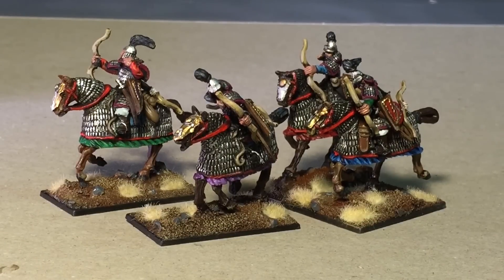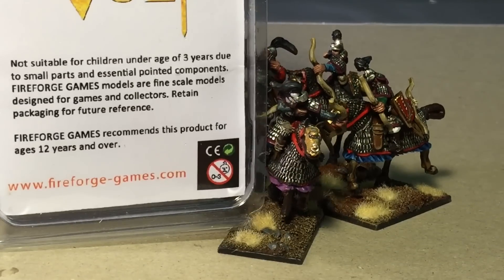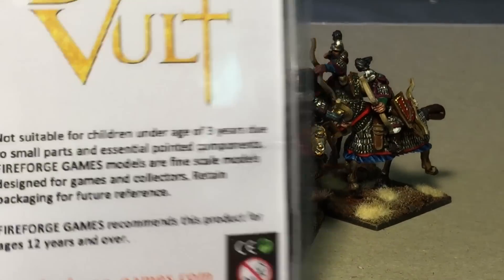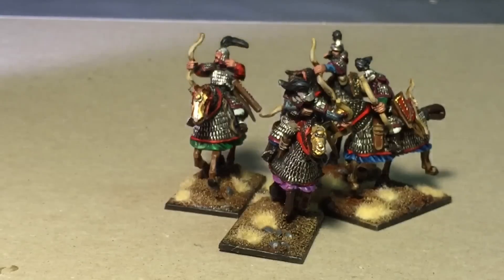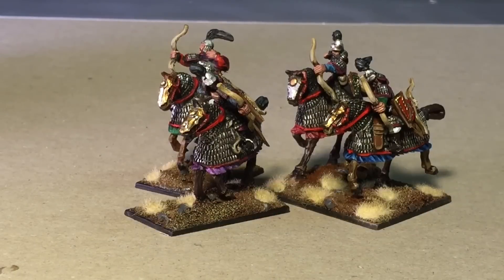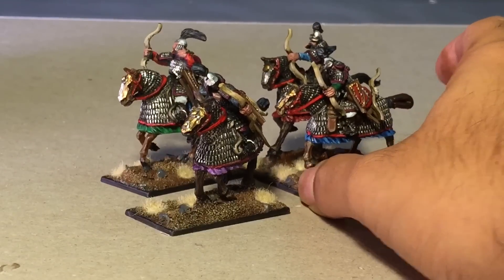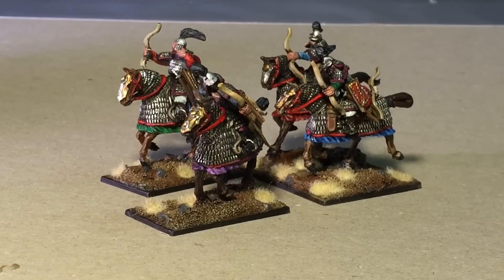If this video made you interested in looking at these models, I highly suggest you check out Fireforge Games' website at fireforge-games.com. The game system is called Deus Vault. They have a bunch of different armies already on sale and some really cool looking ones in the works. I highly support historical wargaming and companies that are trying to do really interesting things like this.